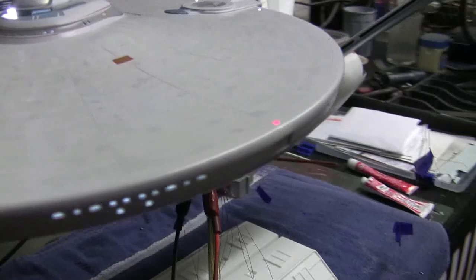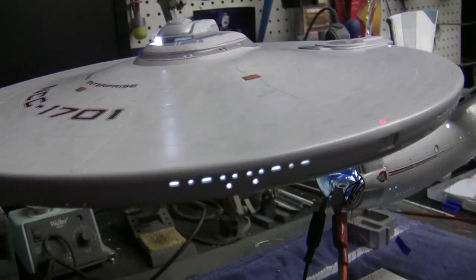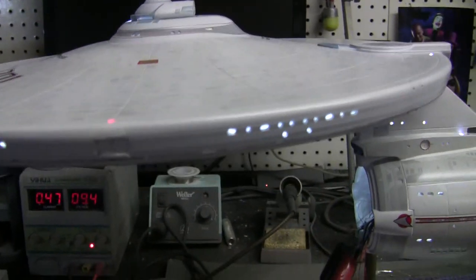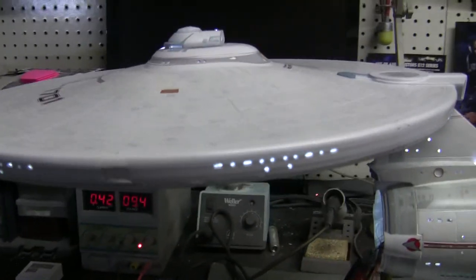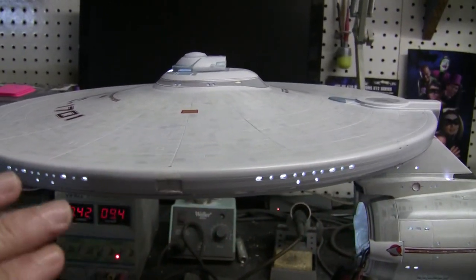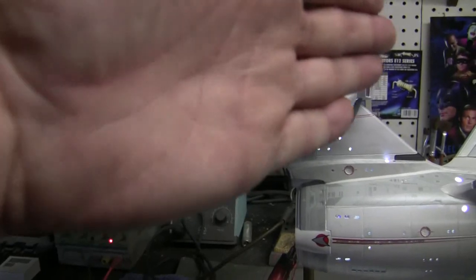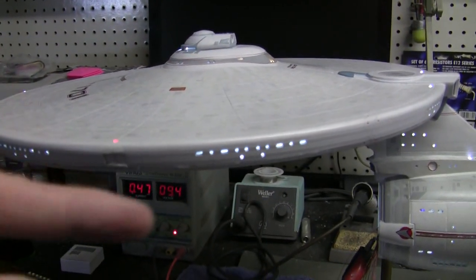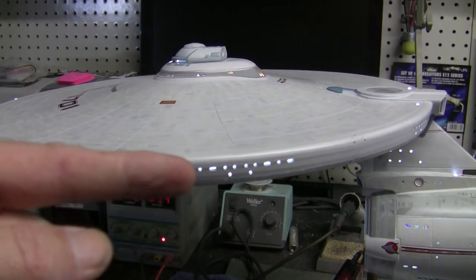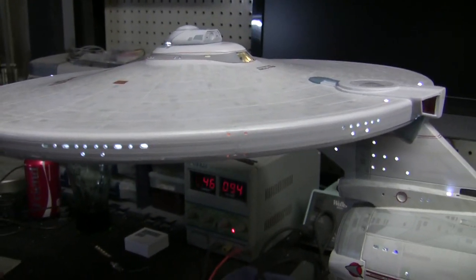You can see up here on the saucer that we've got this little seam going around the edge that we're used to seeing on these models. In today's video, we're going to take you through and show you how to fix that. I'm going to start off by masking this off. If you remember in the beginning of the series, we did a lot of work on the saucer to save the nice detail of that sensor grid band that goes all the way around. So we don't want to ruin that by sanding it off now. We're going to take some masking tape and lay it all the way around the edge, bringing it down just below the edge of these window groupings where our seam starts. That'll protect that area from being sanded down.